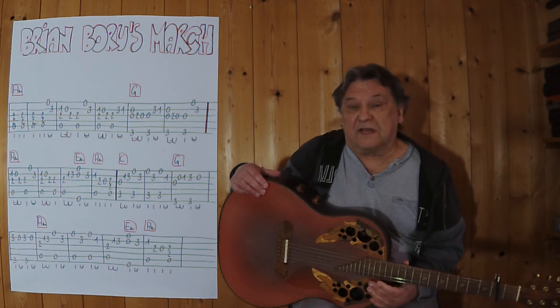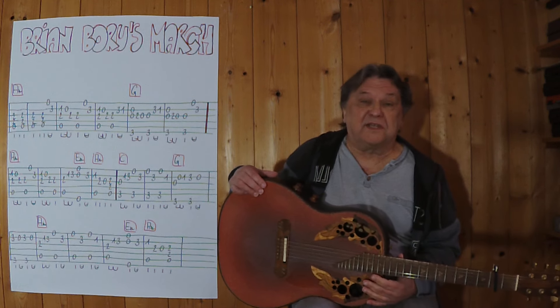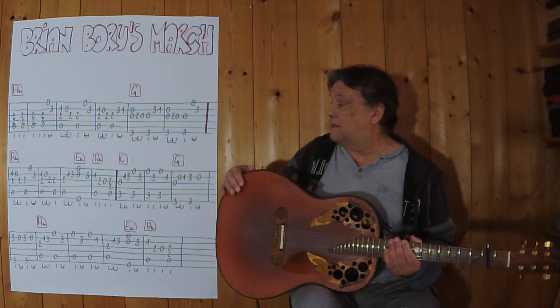Ich zeige in diesem Video, wie man diesen alten irischen Marsch als Instrumentalstück auf der akustischen Gitarre spielen kann. Kapatast habe ich am zweiten Bund. Ich beginne jetzt mit den ersten paar Takten.